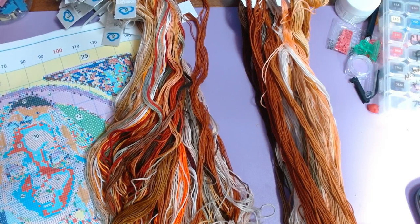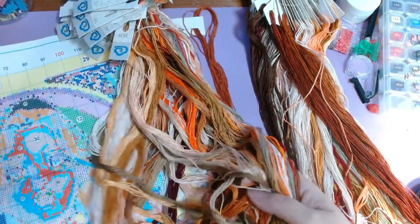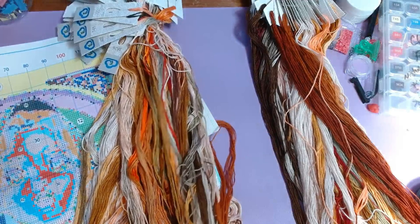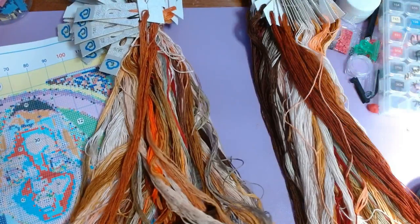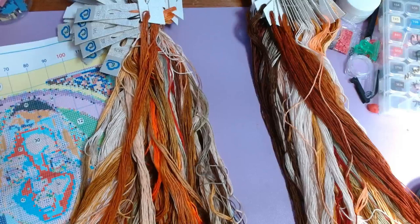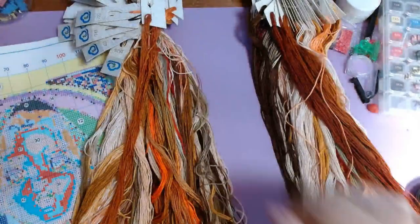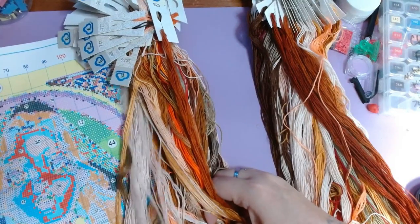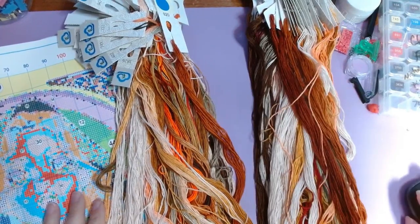I'm going to stitch on it over the next few days if I can get a chance, or if I don't, I'll take it with me on my road trip and try to stitch on it in Indiana. Then I will upload this video after my trip, or after I get the same area stitched that I had stitched on the old one, and then I'll come back and add it in this video. So I'm going to pause here and come back after I do some stitching.